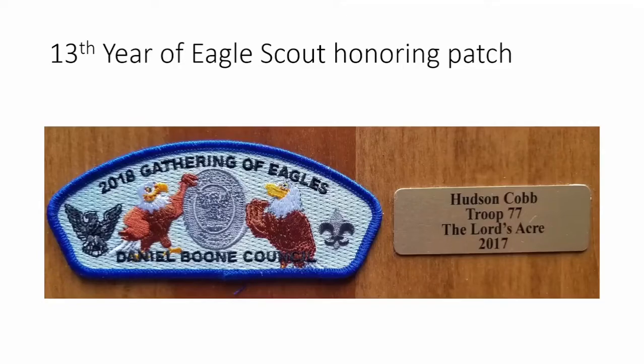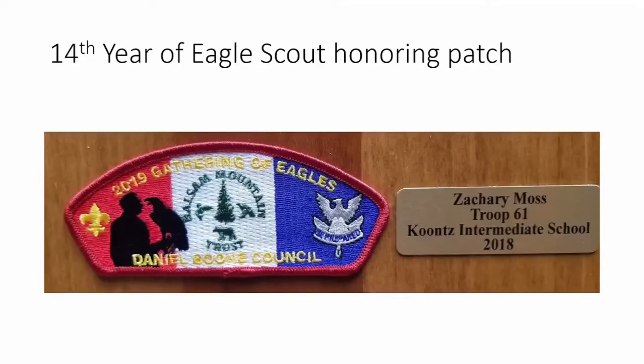The thirteenth year we went back to inviting mentors, since that had been so well received earlier. The patch is a cartoon eagle giving a mentor pin to another eagle — or a mentor, as mentors don't have to be eagle scouts themselves. The 2018 Gathering of Eagles banquet honored this theme. Hudson Cobb won this year at the Lord's Acre, doing a really neat little hobbit hutch for that group.